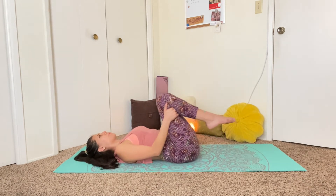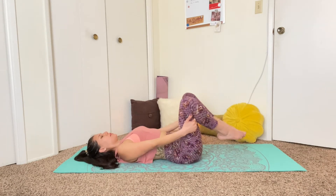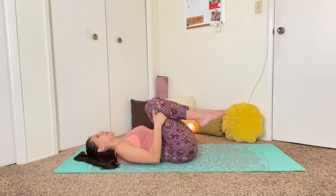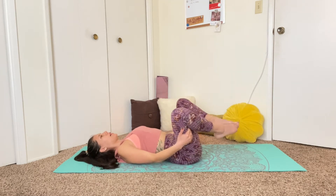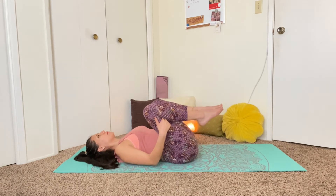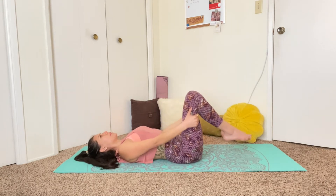We'll take one more circle going this way, and then we'll switch — bringing the knees out, then in, lowering them away from the body, then out, and back in. Just bringing a little bit of movement into the low back. And a couple more circles this way.